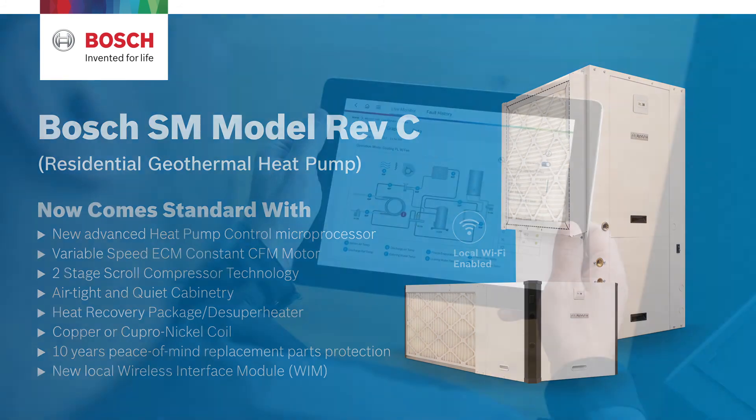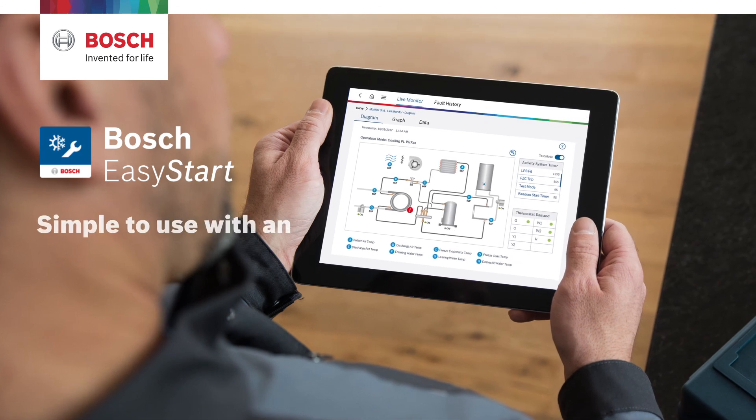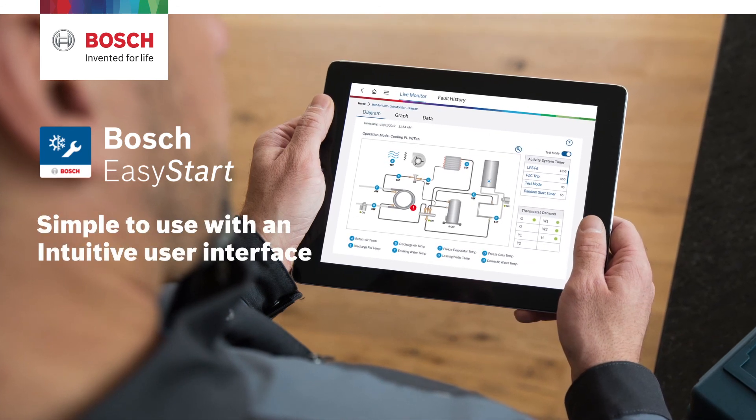Also included is a new local wireless interface module and our new Bosch Easy Start startup and service app, which is simple to use with an intuitive user interface.